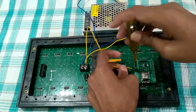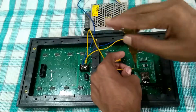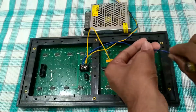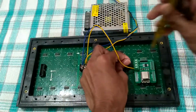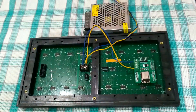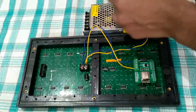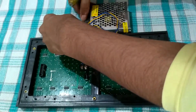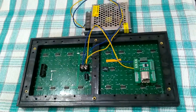As always, I use my favorite microcontroller ESP8266 for controlling the LED matrix. Now let's see how to make the driver circuit.